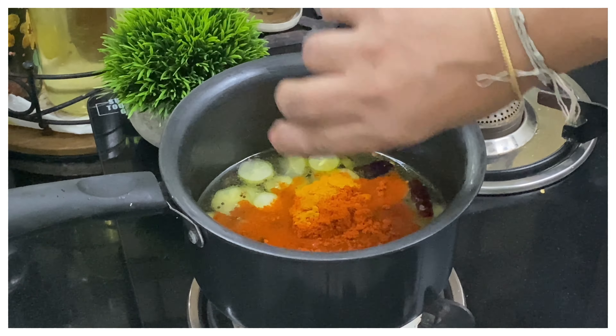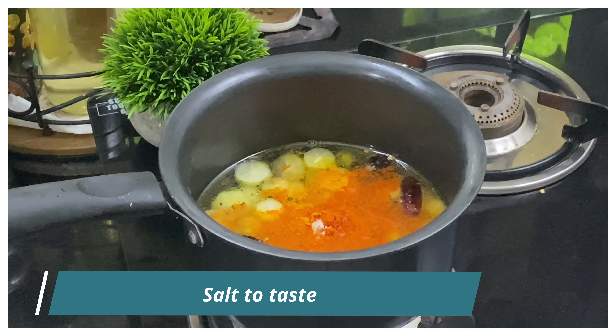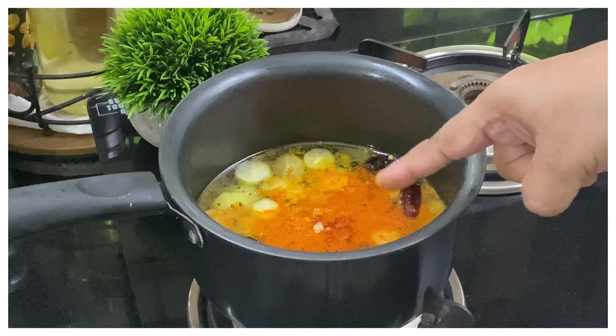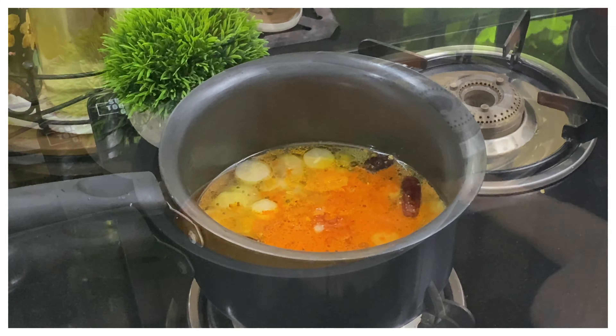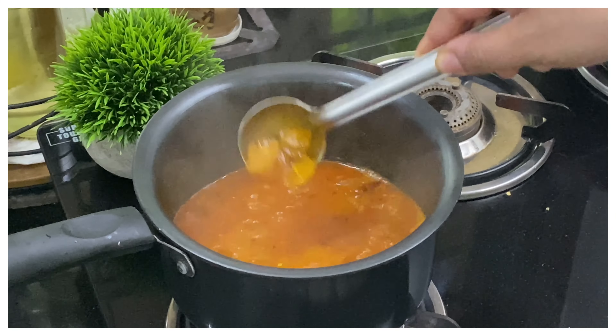We will mix it in a little bit. Mix it together and mix it well. Add the medium high flame to the medium flame. We will mix it well.